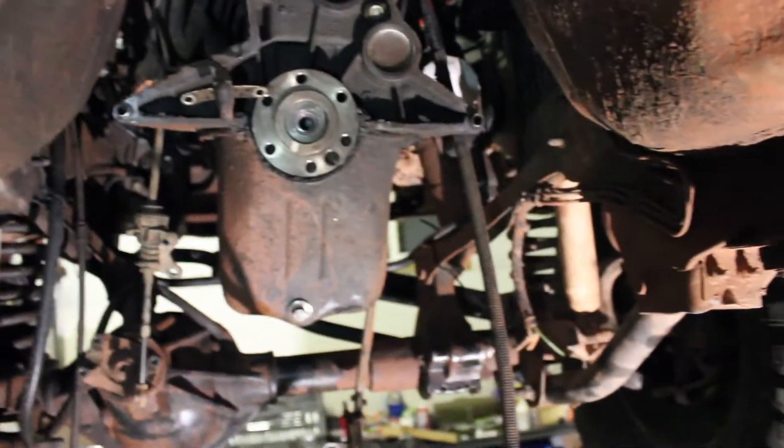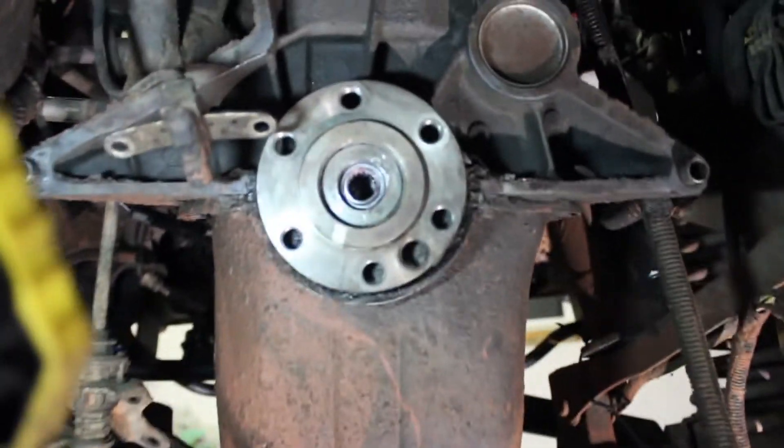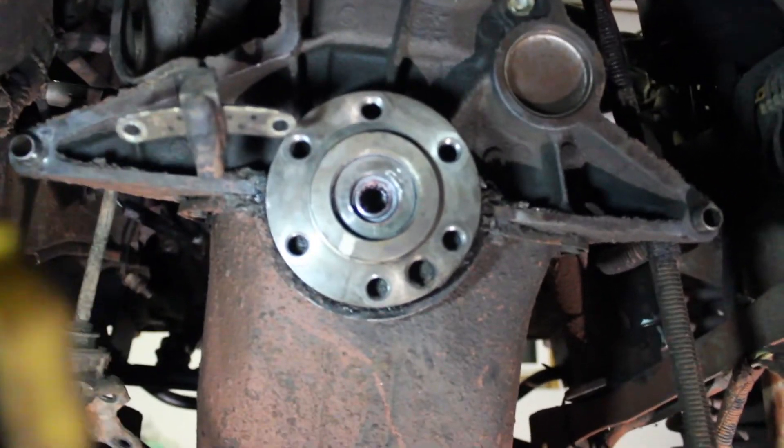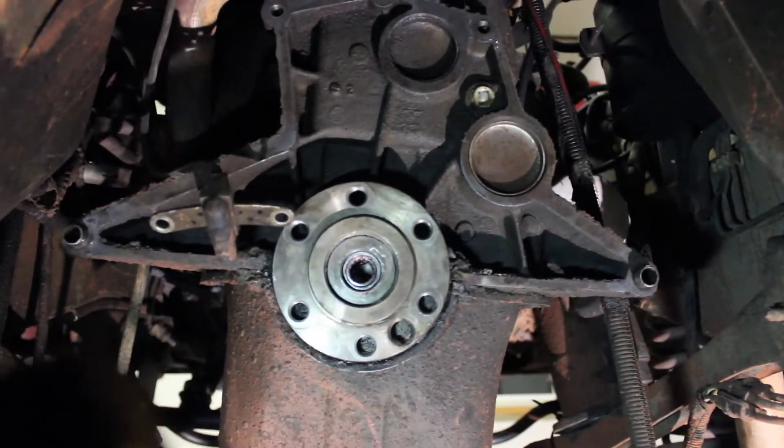Okay, so the transmission is out, the dog's making shadows, I pulled the flex plate and all that stuff off. You just buzz out these six bolts with an impact wrench.